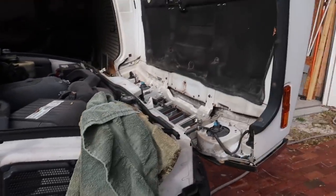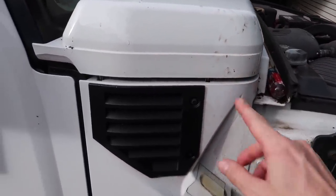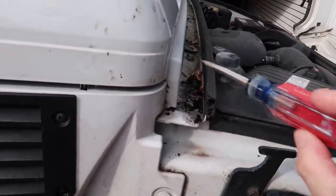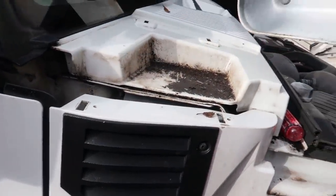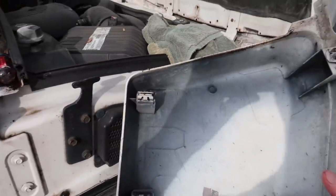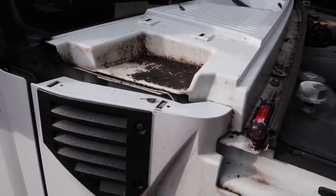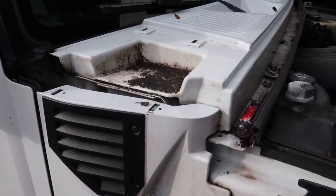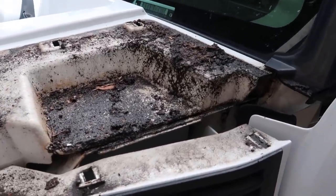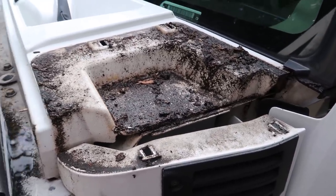First step: open up the hood, and then on each side — driver and passenger — there are plastic cowlings. Just like everything else, they have little friction clips. If you use a flathead screwdriver and very gently pry it up just a little bit, you can then pop it off with your hands. You'll see it has four clip points. Once you pop it off, you're good. I've already wiped one side down, but I'll show you the other side — you can see how much water gets up underneath there and everything gets nasty.